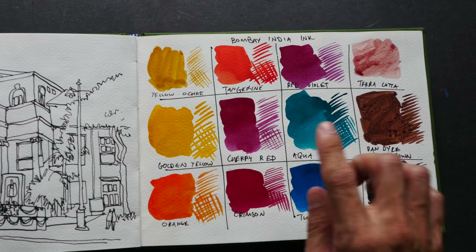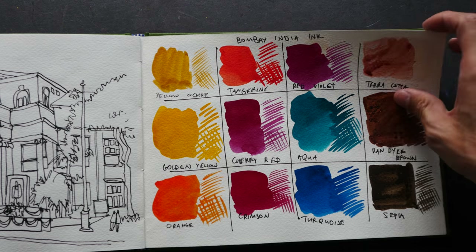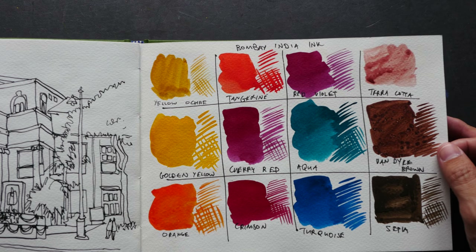These are some of the colors from the Dr. Ph. Martin Bombay India ink — these are the 12 colors from Set Number Two.